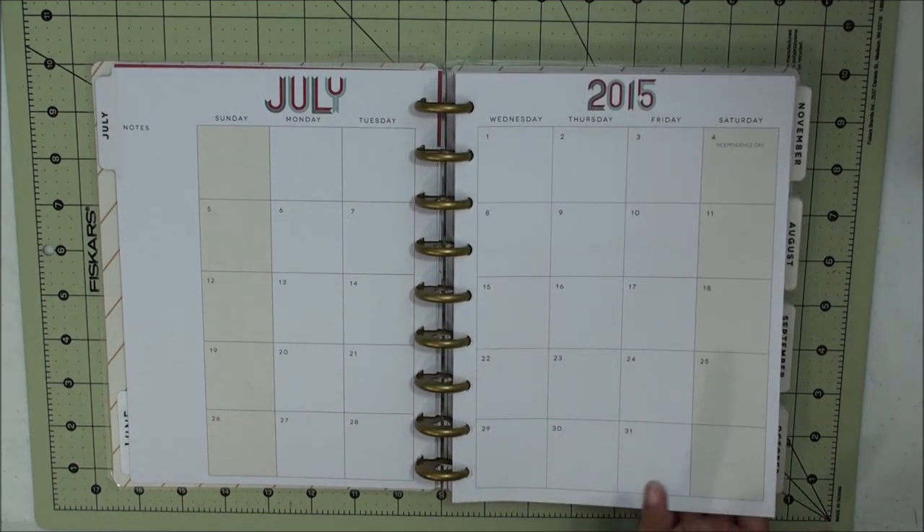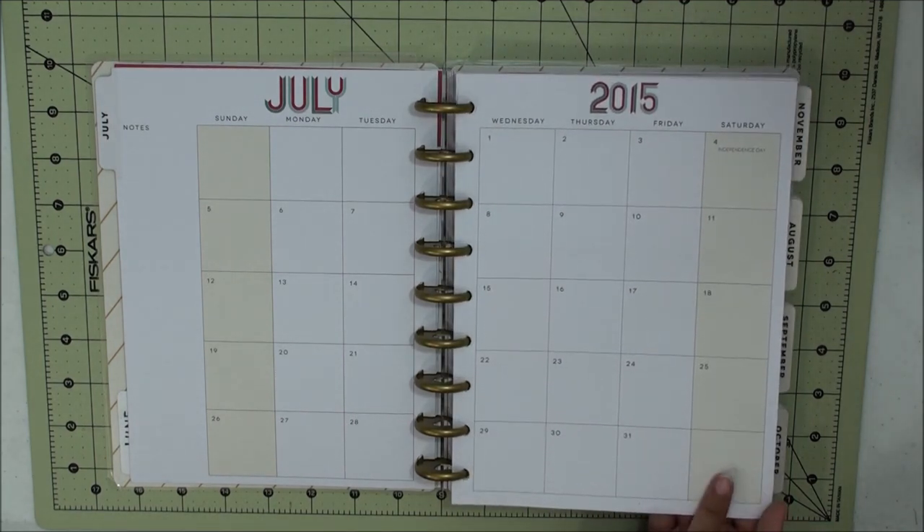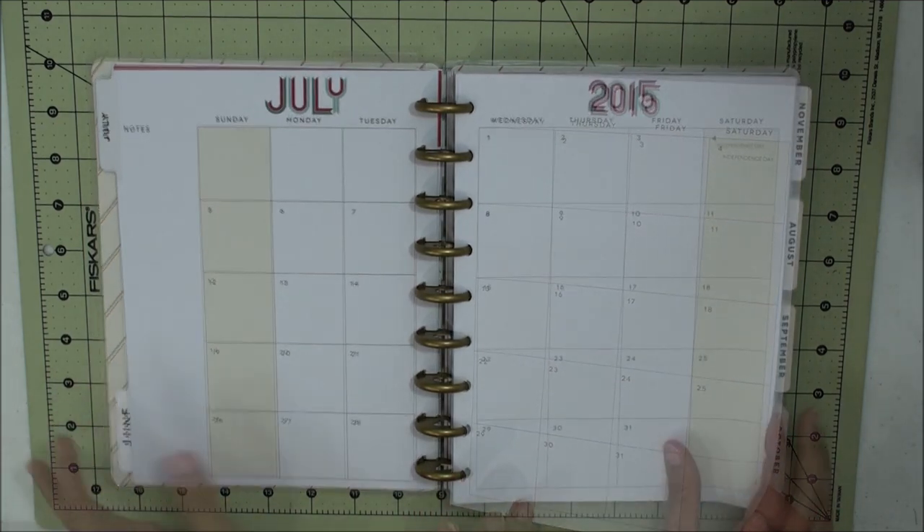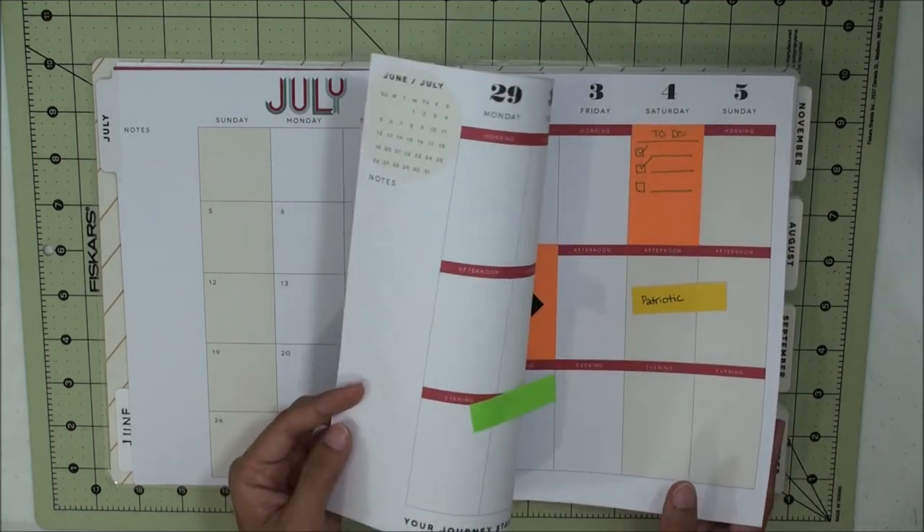This intro page is cardstock weight, and then the rest of the pages are text weight. This is a pretty good thickness for text weight — if I were to guess, I would say this is a 32-pound text weight.